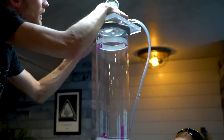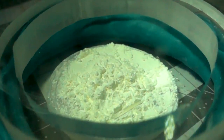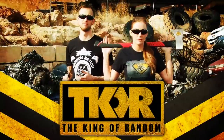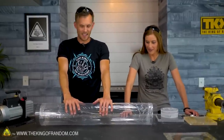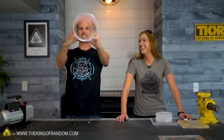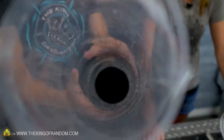In today's video we're building a taller vacuum chamber so we can do some experiments with dropping stuff in zero atmosphere. Nate, you went shopping. Yes, and you found a very large piece of acrylic tubing. It's six inches in diameter and about three feet long.